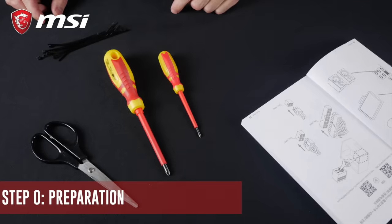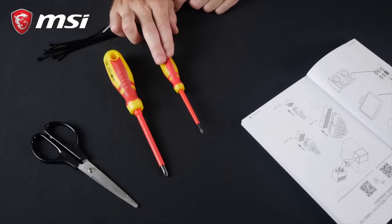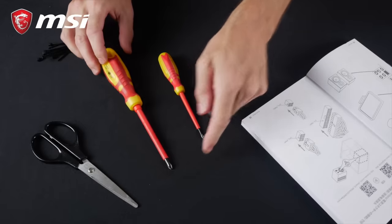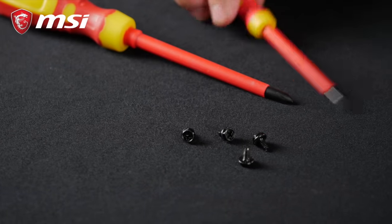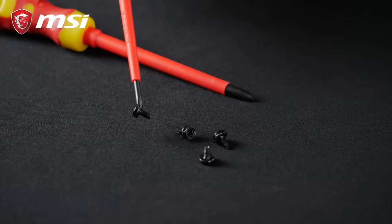First, let's take a look at a few things we'll need to equip ourselves with. First and foremost, you'll need a screwdriver. I recommend a medium-sized Phillips screwdriver and a smaller one. The first one will be useful for all regular screws, while the smaller one's going to be useful for tiny screws like the ones used for the M.2 drives. Pro tip: using a magnetized screwdriver is a big plus. It could cost you just a little bit more, but it'll save you a lot of time and trouble.